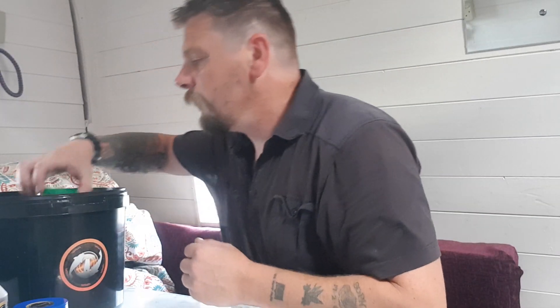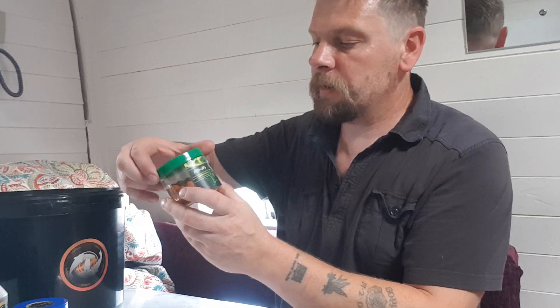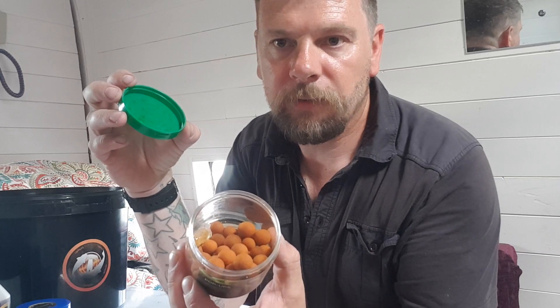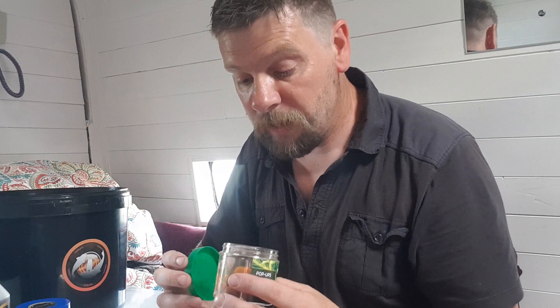Next we have the Banoffee Slime Ball Pop-ups — there you go, and again with the free booster liquid, so they're really going to work out well.